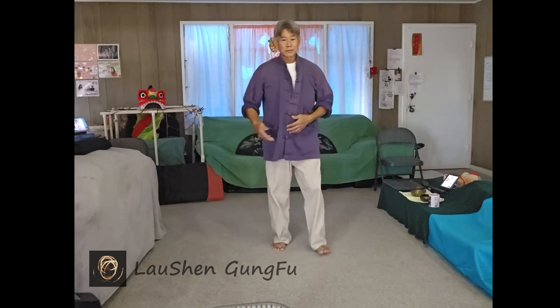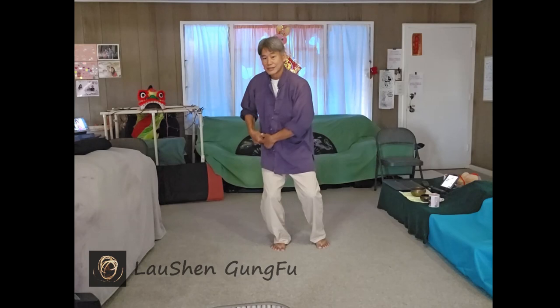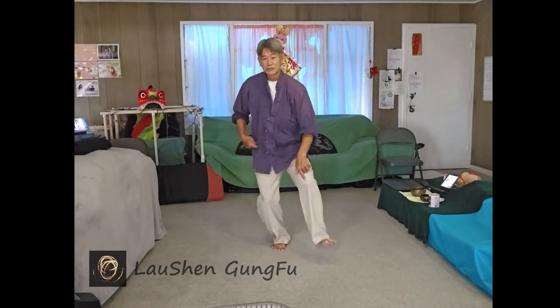So the mindset is: allow yourself to turn, allow yourself to turn and fold into that joint. Listen to here, and then you can do the form.